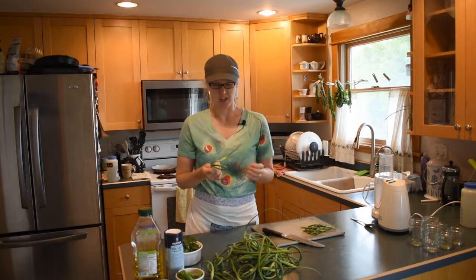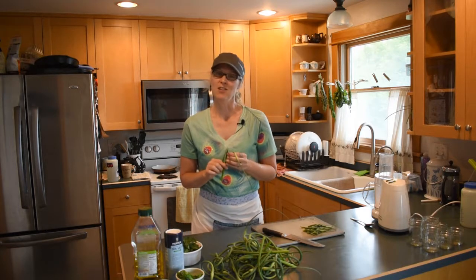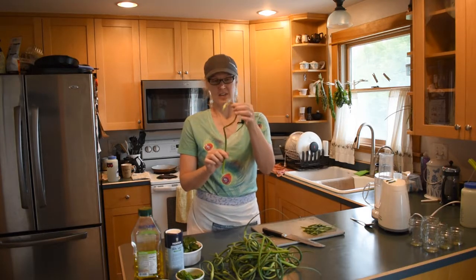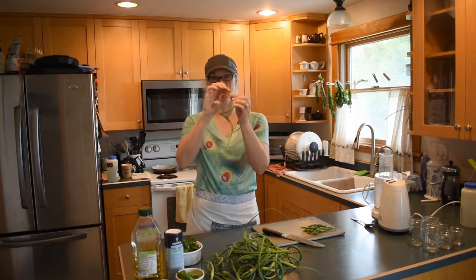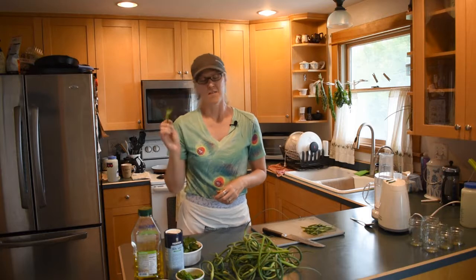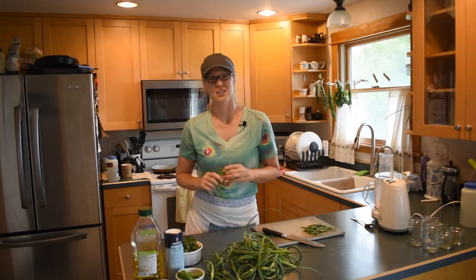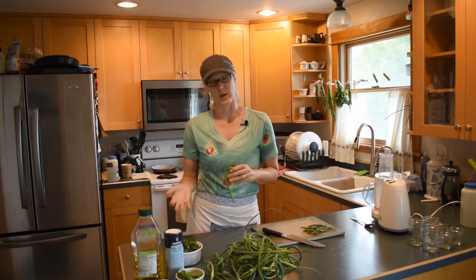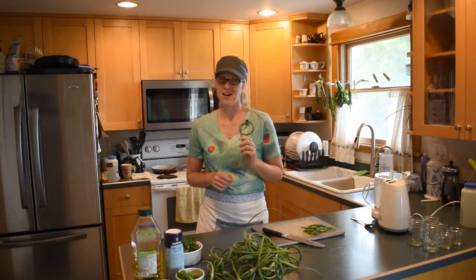Many garlic scapes form this little coil. Believe it or not, the entire thing is edible. If you leave it on the plant long enough it will extend up straight and this up here will open up into a nice garlic flower. If you pull them off, you not only get to eat the scapes but it also allows the garlic bulb growing underground to become larger.